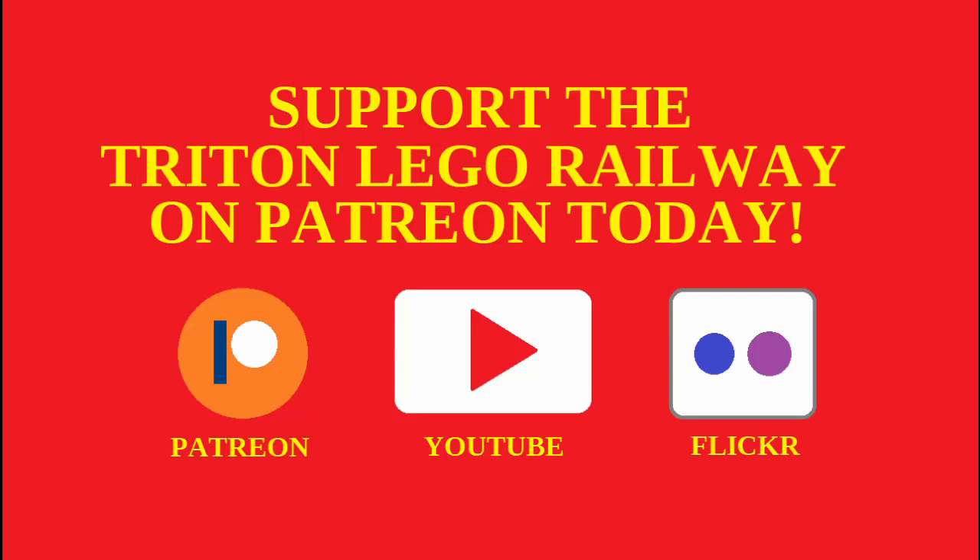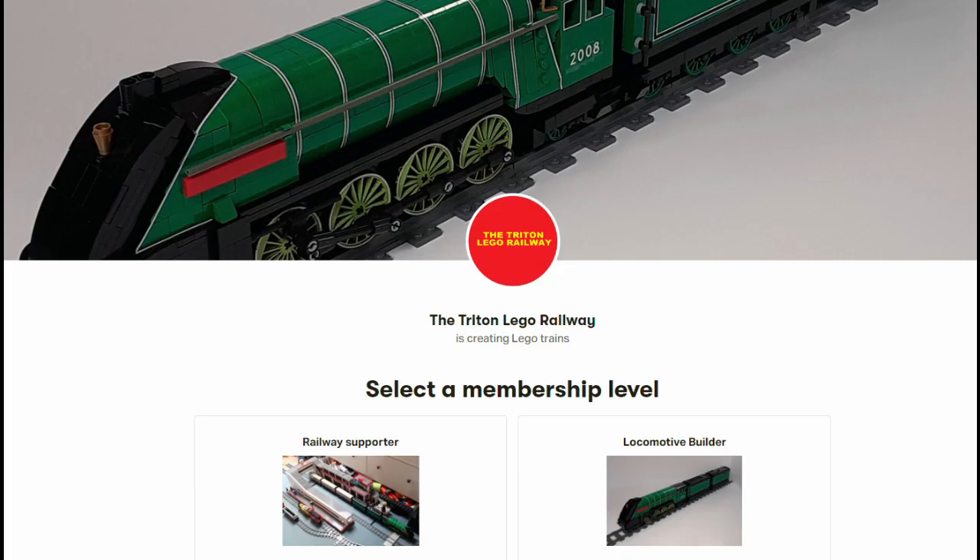The Triton LEGO Railway is now on Patreon. There are two tiers to choose from: the first tier is a smaller, more general support amount, and the second is the Locomotive Builder, which is for more hardcore LEGO train fans.